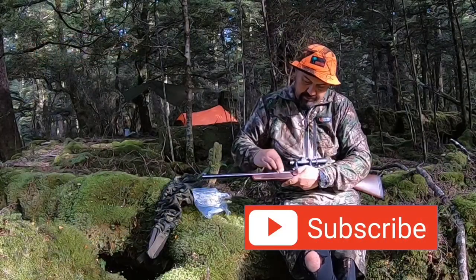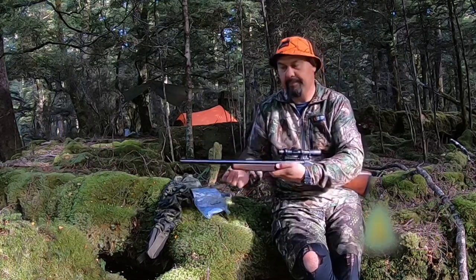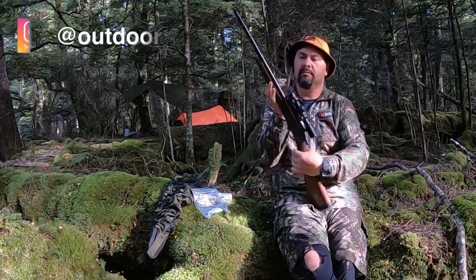This is my Henry single shot 45-70, and it's a beautiful gun. Blue, with walnut stocks. Really nice.